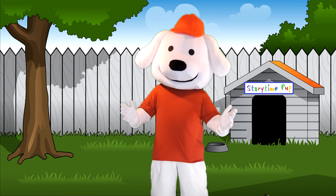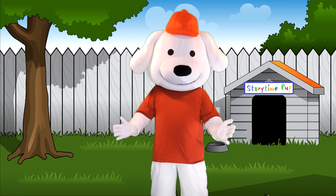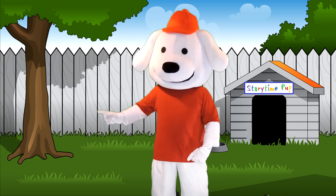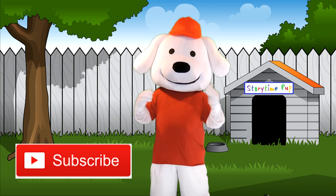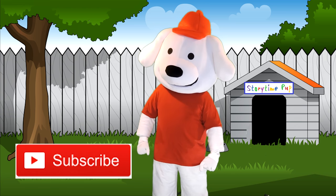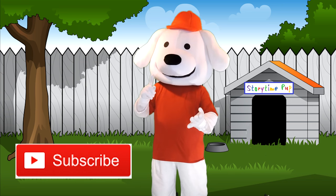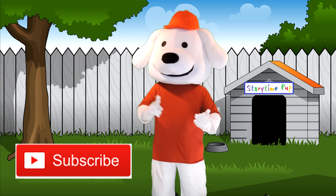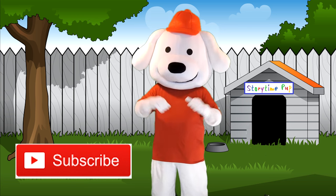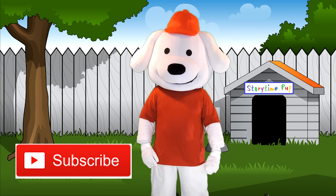Make sure you check back soon because we'll be adding a bunch of new shows every week. Make sure you have an adult click on the subscribe button right here so you won't miss any of the fun. Moms and dads, make sure you visit the Storytime Pup website to sign up for our great free giveaways. We have giveaways for books, CDs, DVDs, t-shirts and other great stuff. Sign up just once and you'll have a chance for all the drawings to come.